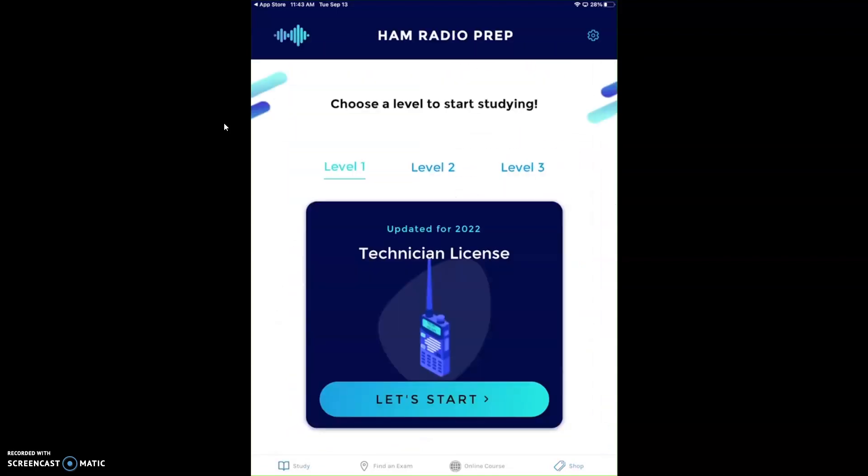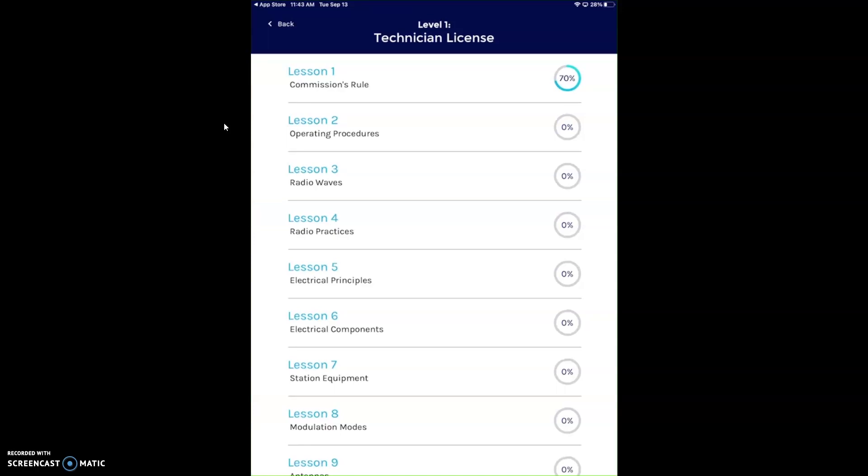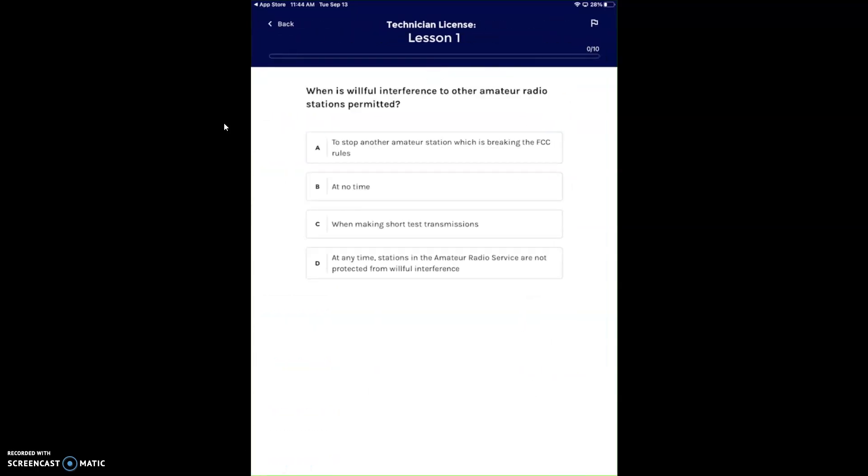We're going to focus on how this works. It's broken down into different lessons. I just started playing with it for a minute, and yes, I did miss a couple — I'm rusty. I got my license in 2004 and things have changed since July 2022. The new question pool is already loaded in here. Download it as soon as you open the app, and that should be good for the next four years until they change the question pool.